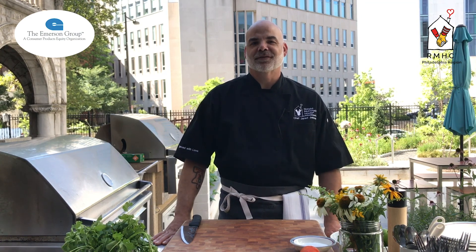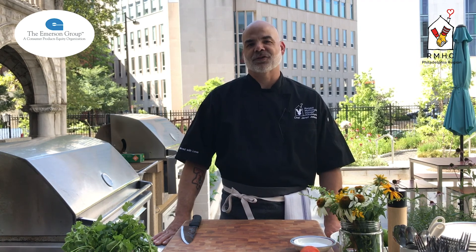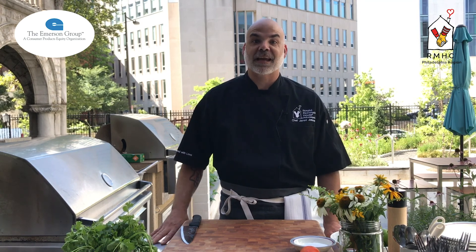Hi, welcome to Served With Love. I'm your host, Jared Johnson. Today's episode is sponsored by Emerson. Today we're back outside and going to use our grills again, but we're going to put a Mexican twist on things and do elote, a.k.a. Mexican street corn. We're also going to do some grilled salmon with an ancho chili rub.